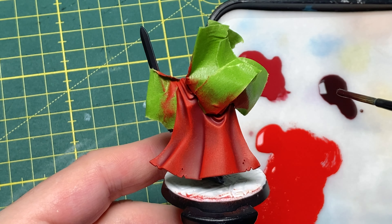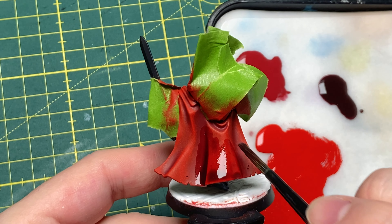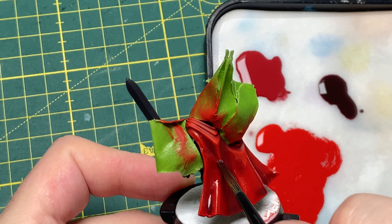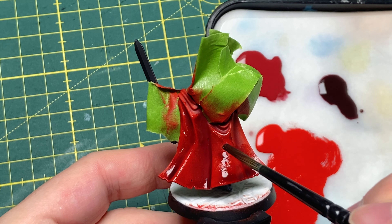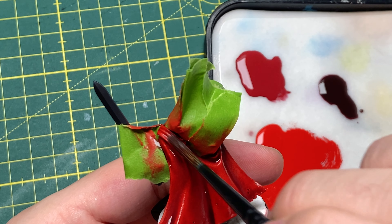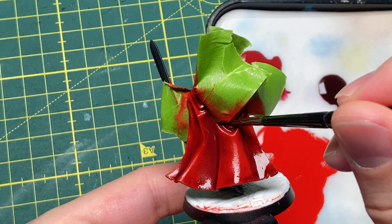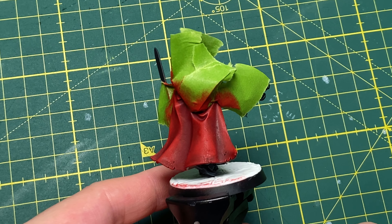The next step is our wash. I'm using Karaberg Crimson here and applying it to the entire thing. It's less about getting the recesses — we already have those — it's more to tie in the colors we now have on the cloak and blend them together a little bit. I want to avoid excessive pooling as much as possible. In the little folds at the top I don't mind a bit of pooling, but at the bottom I'll take my brush and get rid of it. After your wash has dried, this is where we're up to.